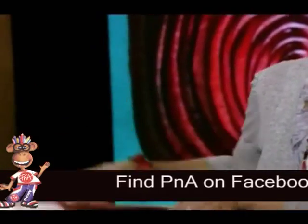I believe we're going to be making this piece of art today. Yes. How do we get started? I can show you right away. Okay, let's go.